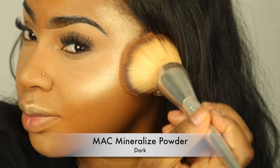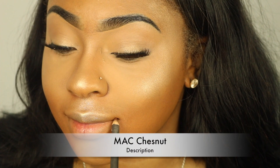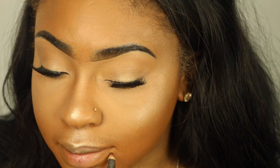Now I'm setting my foundation with my MAC Mineralized Powder in the shade Dark, which pretty much finishes off the base. Then I'm going in with my favorite MAC lip liner of all time — MAC Chestnut. You can create your line as thick or thin as you like. I prefer to start thin, apply my gloss, and go back and forth until I create that perfect shade.